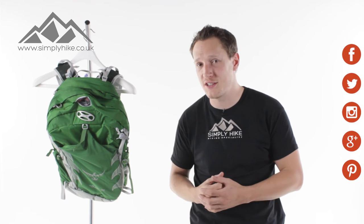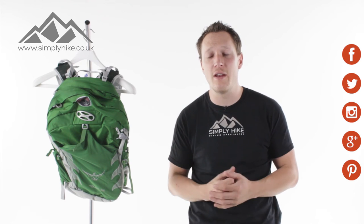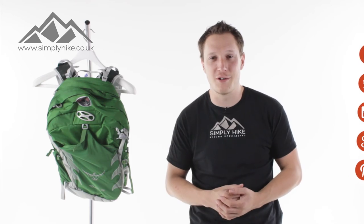If you want any more information on the Osprey Talon 22 Rucksack, just head over to our website simplyhike.co.uk, and for all the latest info, news, and all things hiking, head over to our social links.